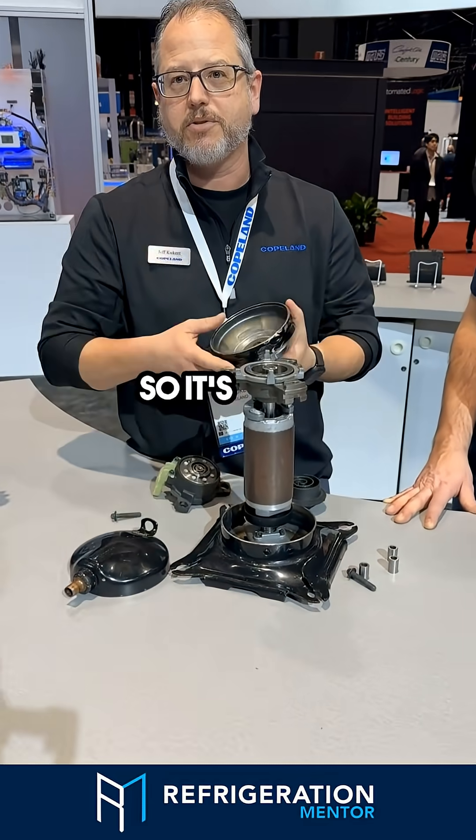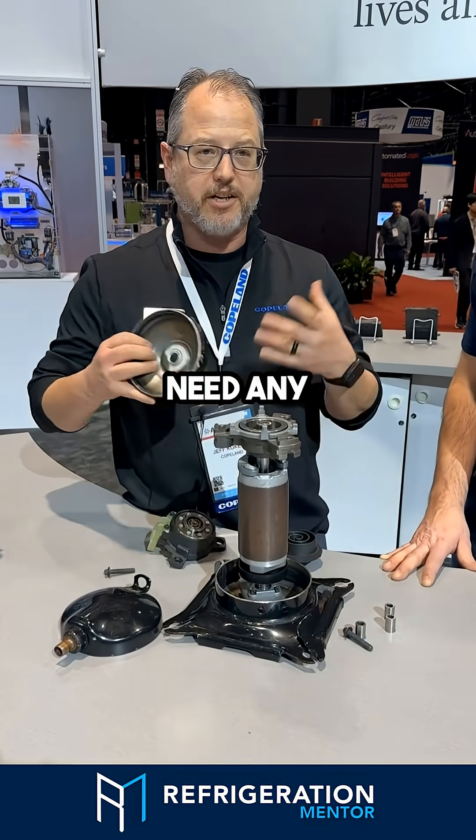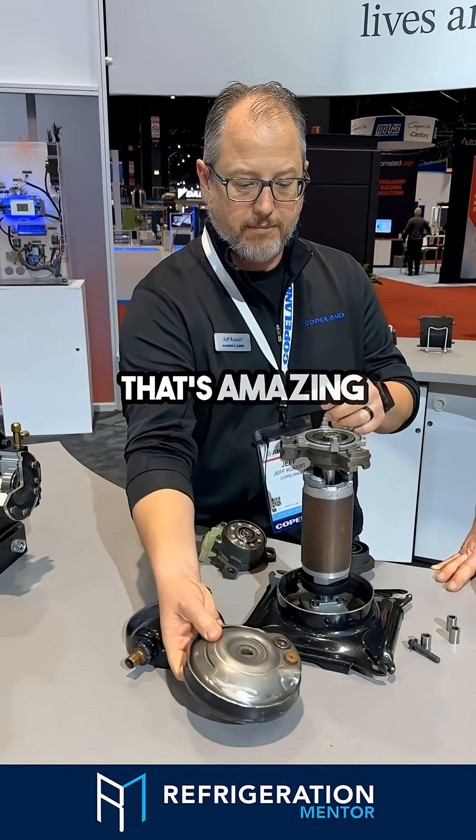So it's easier to start. We don't need any starting components or anything like that.